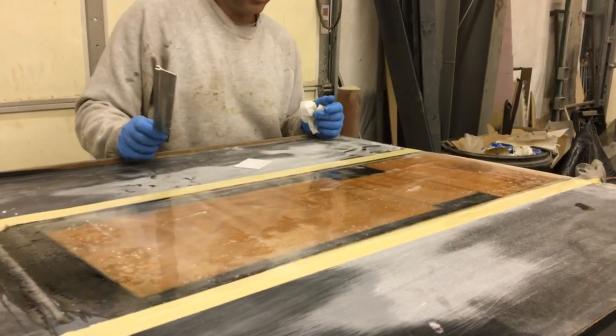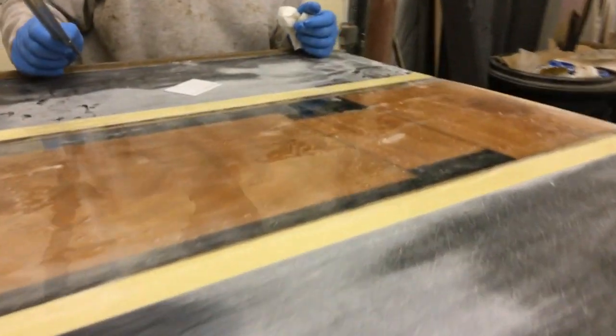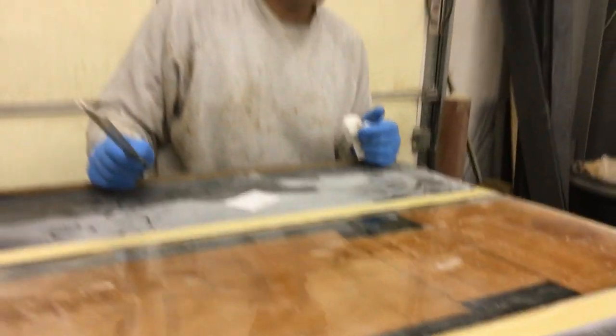It's pretty thin so it'll continue to settle down. We'll let it dry and then probably come back and sand it tonight or tomorrow.